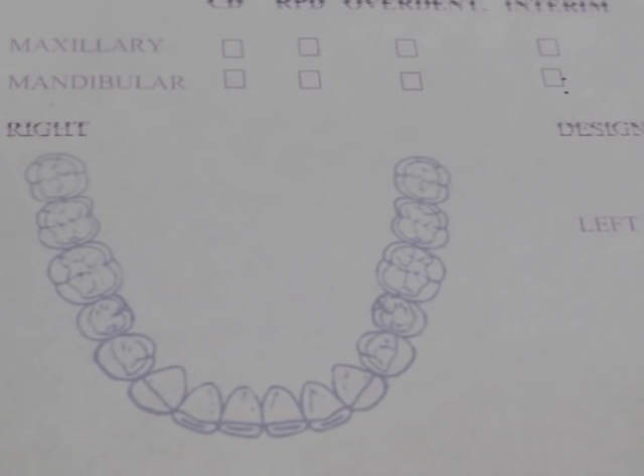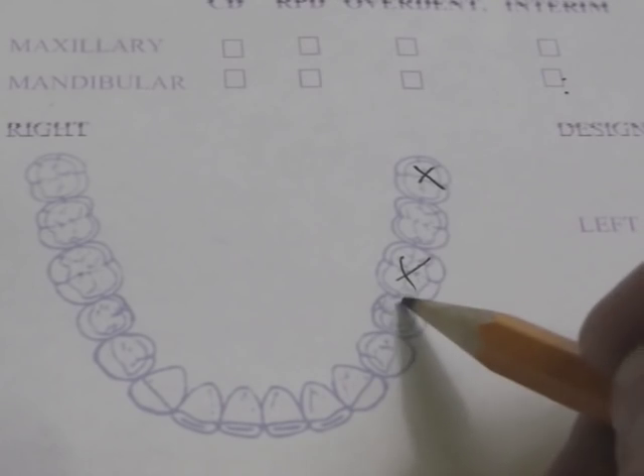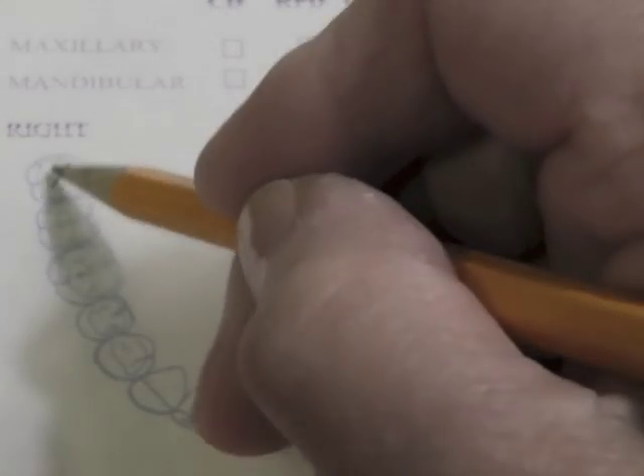Let's go ahead and place our design on our tentative design sheet, which we will do every time we have a treatment plan. The first thing I like to do is cross off all the teeth that we're not going to use in our design.